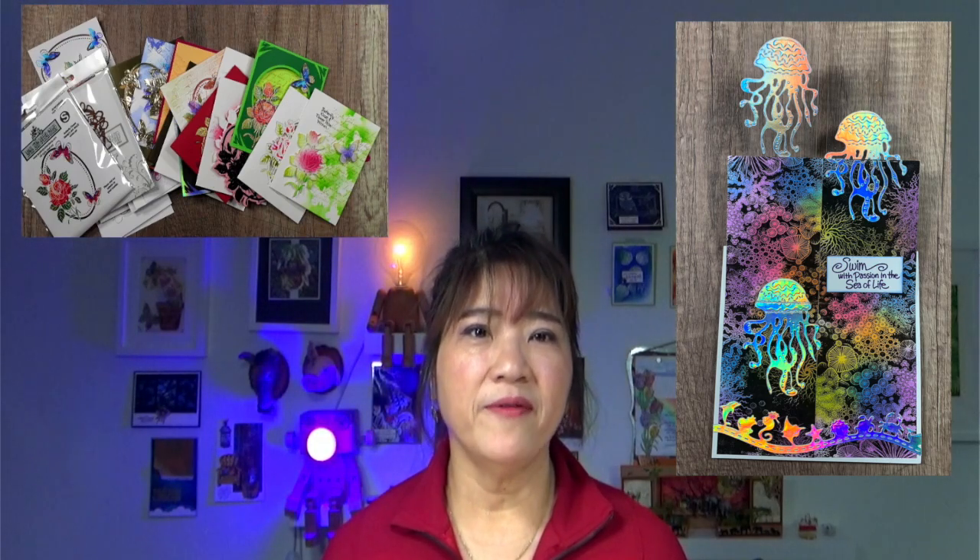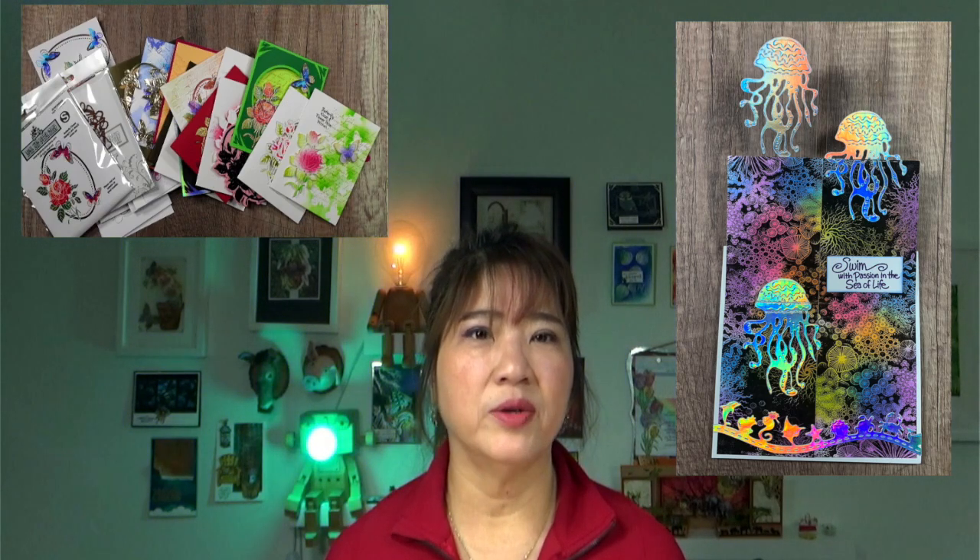Before I start today's video, I'm going to talk about the Play with Lisa Zoom meeting. I have been quiet for the past few days because I was actually planning this project. I have chosen the Butterfly Kisses combo set, and I'm going to share with you at least 25 different kinds of stamping techniques using this set.